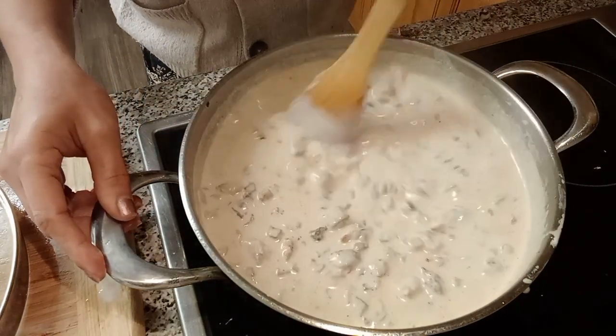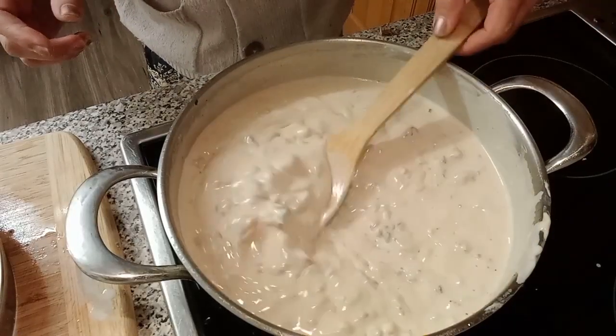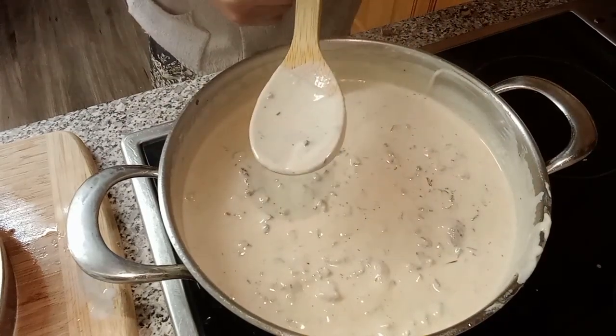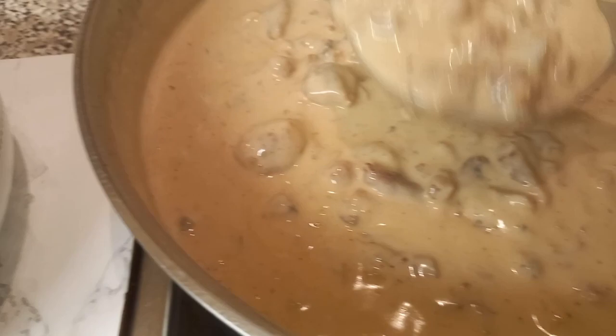Okay, the sauce is thick now — malapot na ang ating sauce. It's ready to serve, guys. Our creamy white sauce with bacon, sausages, and mushrooms is ready.